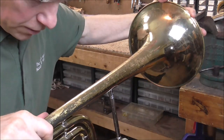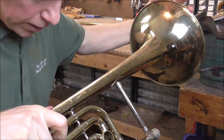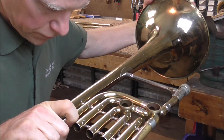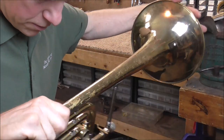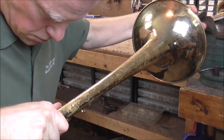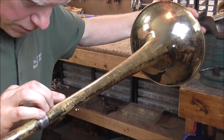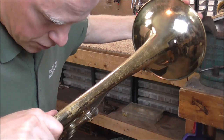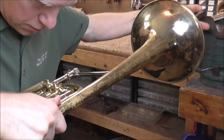When you get started with dent work, it's hard to know how hard to push on the dents. But once you do it for a while, you get a feel for it, and it becomes a lot easier. There's a flat spot here, so I'm going to push that up. Okay, that's good.